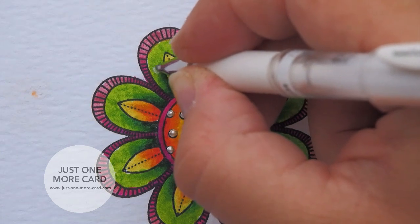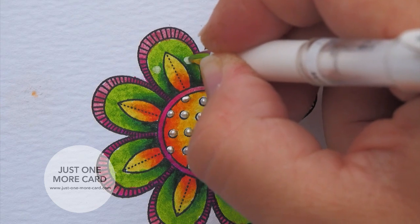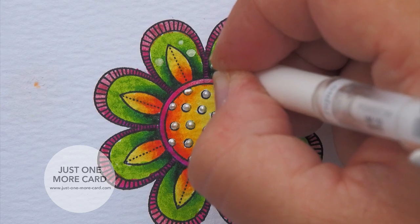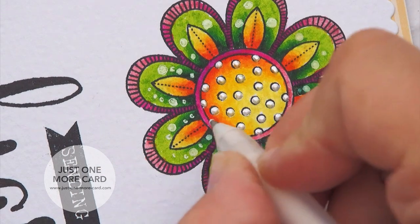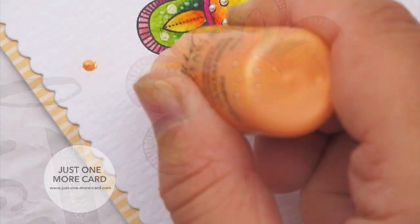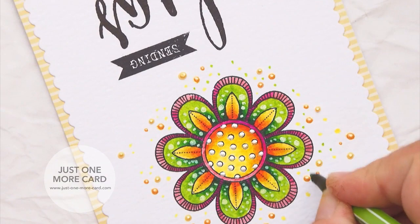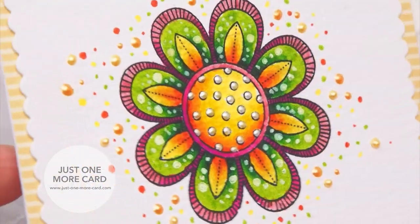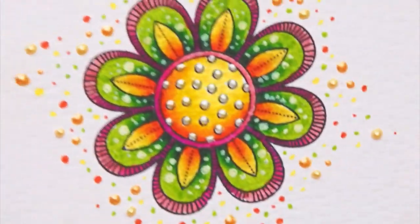I used some liquid pearls to add dots and dimension to the center of the flower — I love the idea of having some raised dimension there, and it's absolutely beautiful. This is still wet so you have to be careful when working around it. Somebody said that dots are becoming my signature, so I added a few dots with my white gel pen into the colored parts of the flower, then used different colors of liquid pearls around the flower and also my Stabilo pens to add more dots. You can see the nice subtle dimension you get.